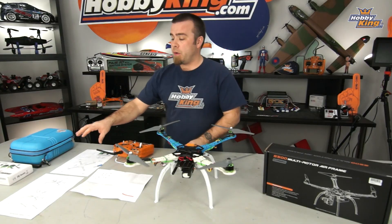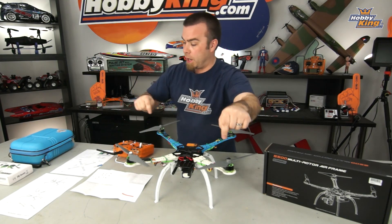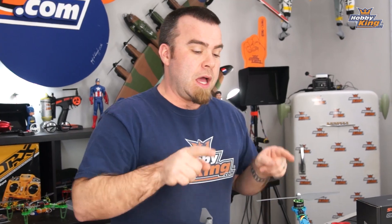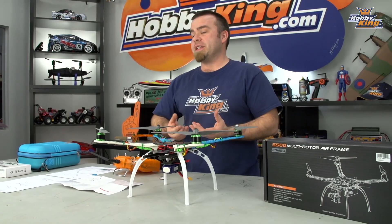So guys, there you have it. This S500 went together really, really fast. I've got to say, I'm really impressed. The drawings they give you for assembly are very accurate and easy. They actually have labeled the screw types for each step right there on the directions so you can very easily go through and verify that you've got all the right stuff. A couple of quick notes: do make sure that you put your motors on correctly. They tell you clockwise, clockwise on the diagram to show you which way they should be. I had to reverse two when I got done with the assembly because I realized I had a couple of them on backwards.